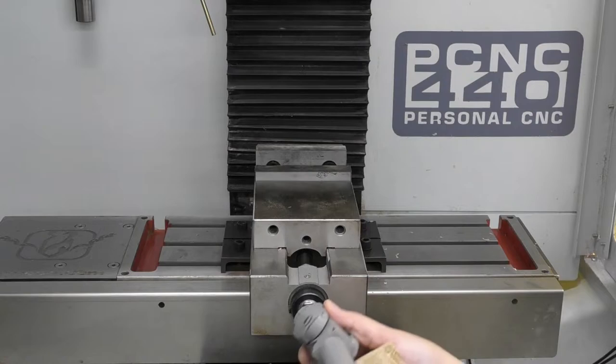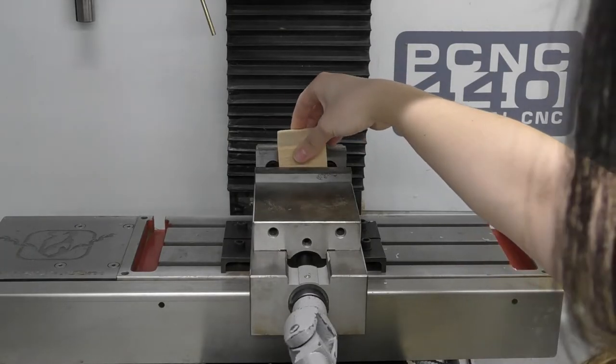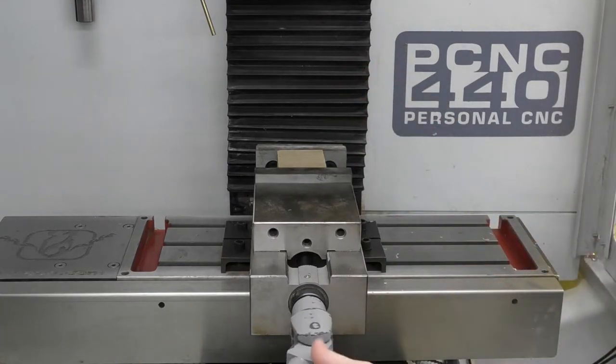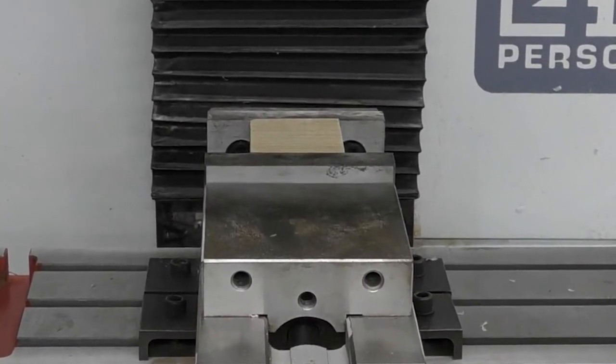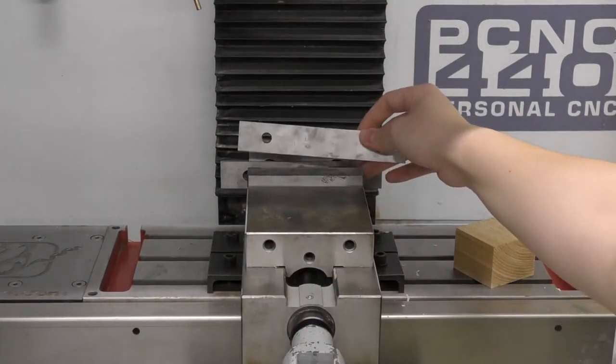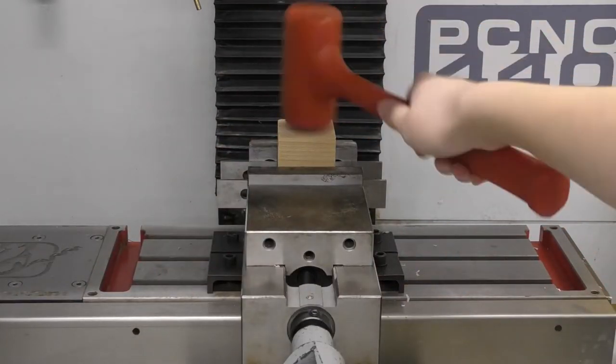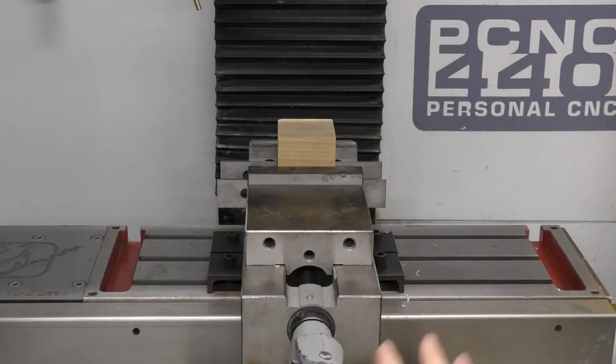Now let's cover the start of the procedure to run a program, beginning with work offsets. First, take your stock and clamp it into the vise — remember the Tormach only cuts plastic and wood. Insert the stock within the vise and rotate the vise handle clockwise to tighten; how tight depends on the strength of your material. Depending on your stock and design, you may want to use parallels to prop up your workpiece. Make sure the vise and parallels are clean, place the parallels against the vise jaws, and then put your workpiece on top. When using parallels, use a rubber mallet to hit the center of the top of your stock while tightening to ensure the parallels are snug and secured.